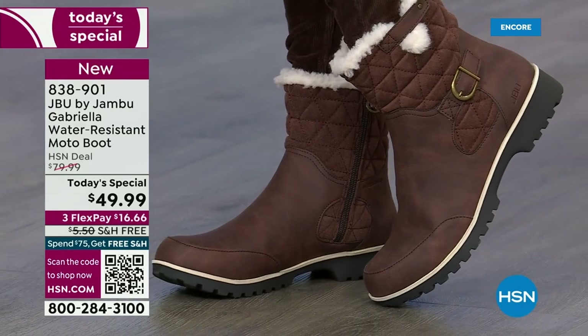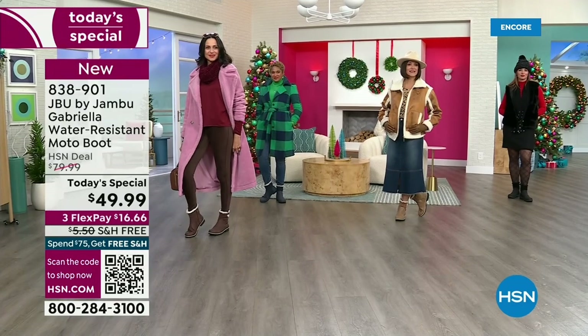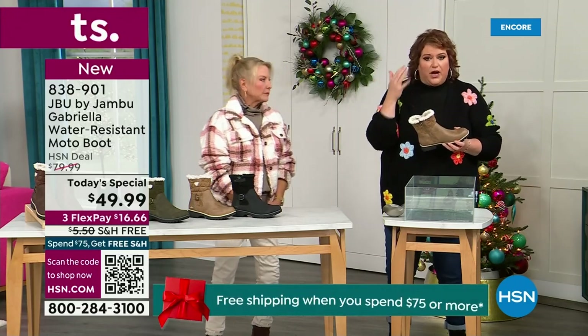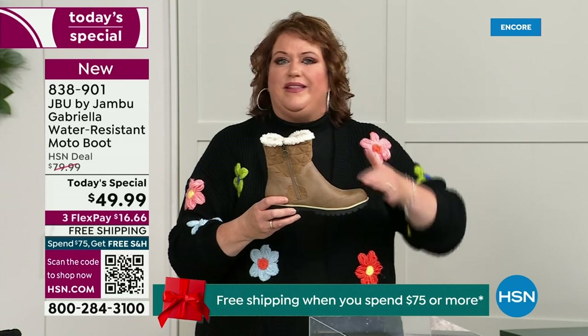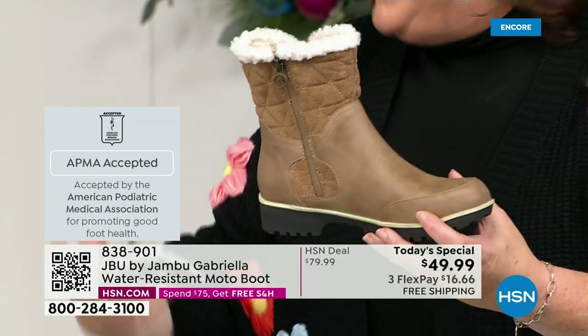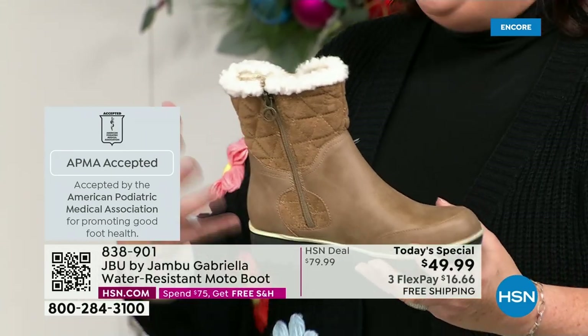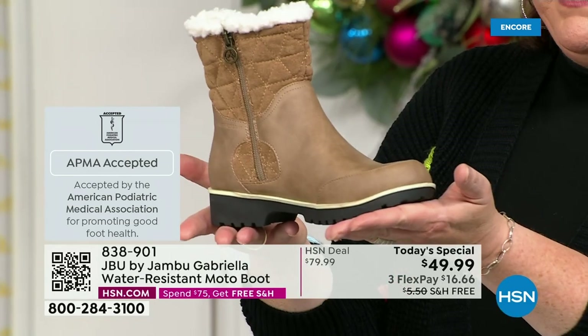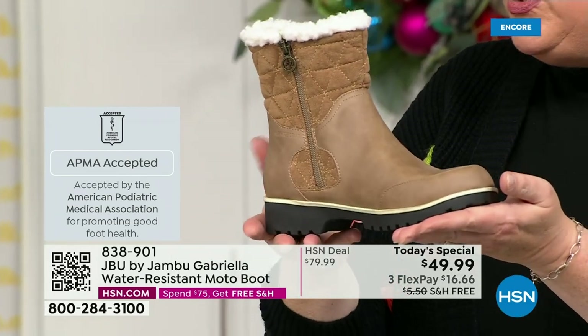Now I want to dunk it — let's show them this, because this is important. Let's talk about how this is different from other boots, because a lot of boots you wouldn't dare wear out in the rain or the snow. Let's talk first about APMA, because that's really at the top of the line when it comes to importance. It's not just something they hand out — it's the American Podiatric Medical Association, foot doctors. You have to submit to them; they look at the overall inside and outside, all elements — insole, outsole — and they deem if wearing it on a daily basis supports good foot health. Then you get the seal of acceptance. Gabriella got the seal of acceptance.